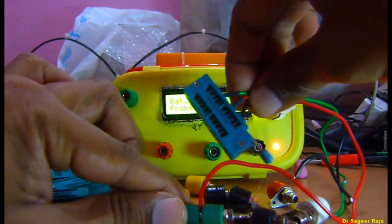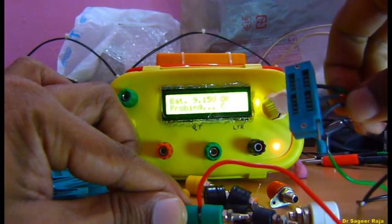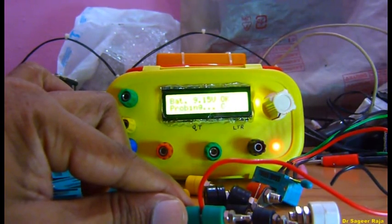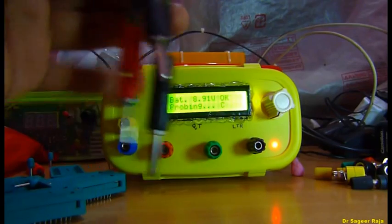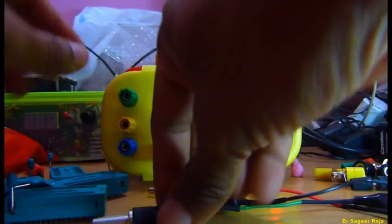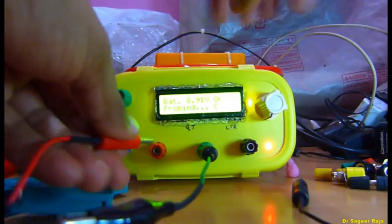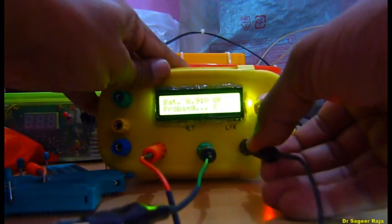So we can test all kinds of semiconductor devices like PNP and NPN transistors and N-channel and P-channel MOSFETs very easily. I can also use banana connectors with this type of binding post or battery terminals — the male connector easily adapts to the slots.